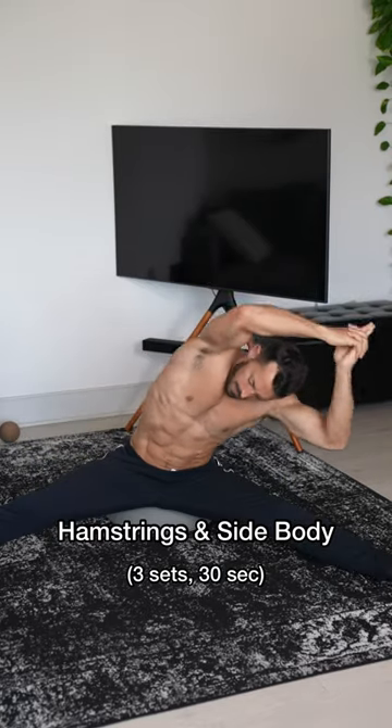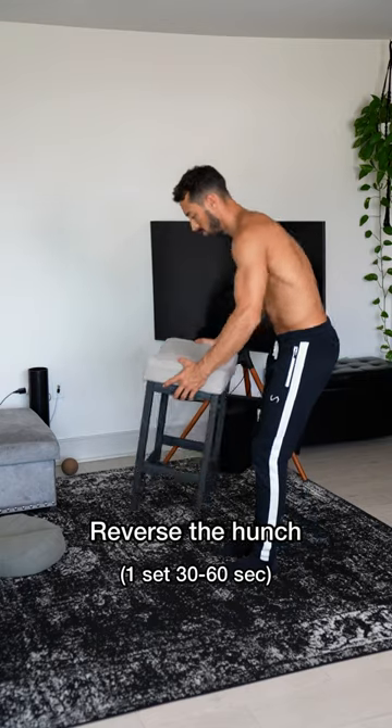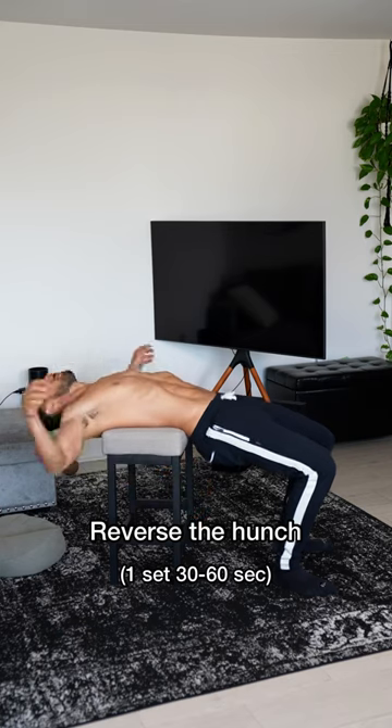This next one gets us deeper into the hamstrings — use a pillow to raise that butt. Lean and stretch the side body and hamstrings. And lastly, act like a whale and reverse the hunch.